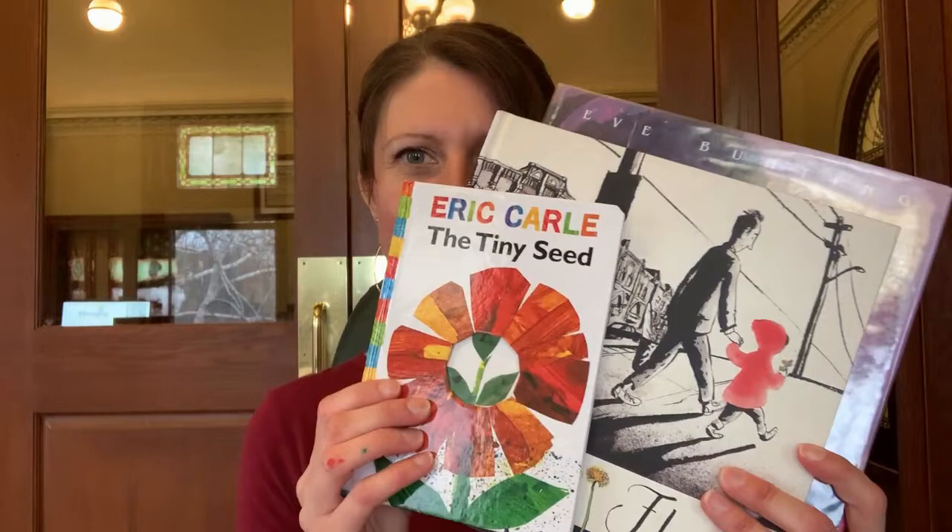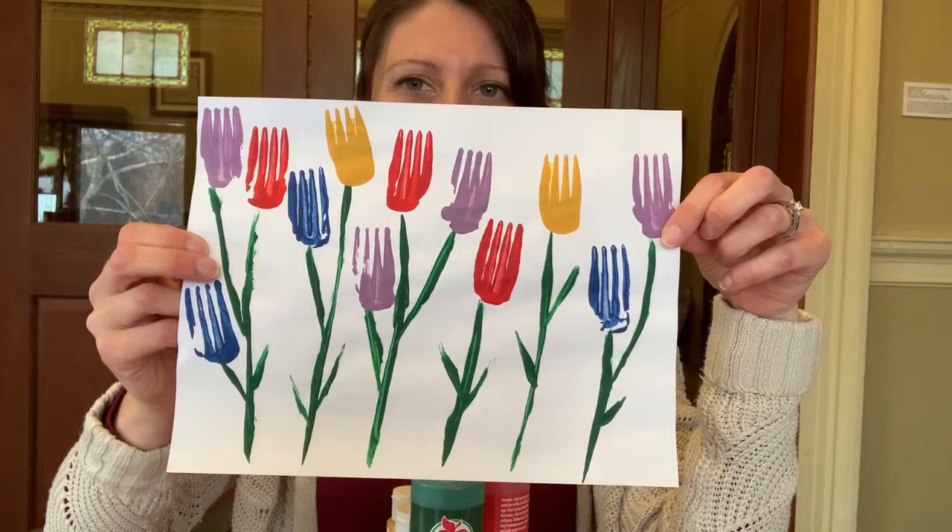Did you figure it out? Today we're going to be doing an art project that's flowers. We're doing flower art today, and I can't wait to share it with you. The art project we are doing is a lovely painted flower garden.